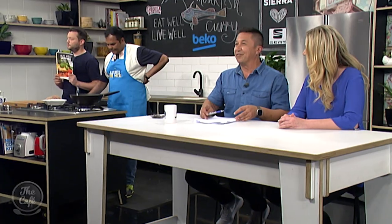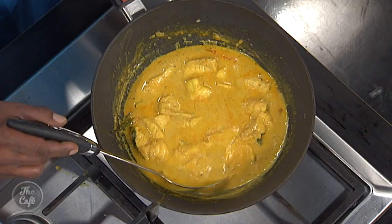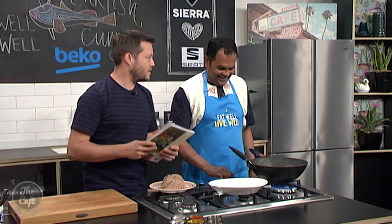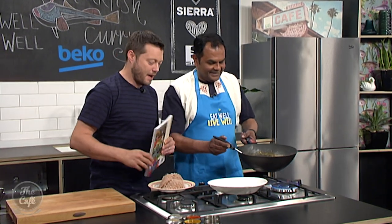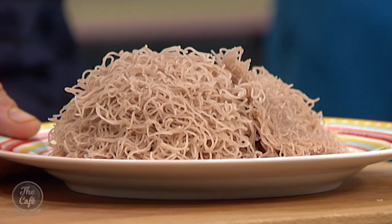Thank you so much, Kit. This recipe, along with many others that are diabetic-friendly but tasty for the whole family, are available in all good bookshops and at diabetes.org.nz, with all proceeds going to Diabetes New Zealand. The monkfish curry smells incredible. It's not vegan but it is diabetic-friendly. Look at that — it smells fantastic, it tastes even better.